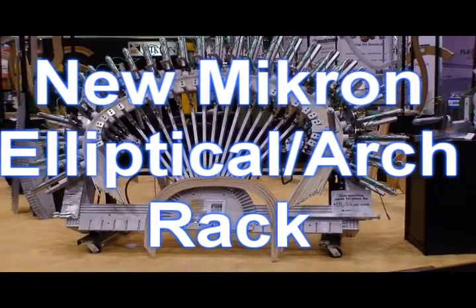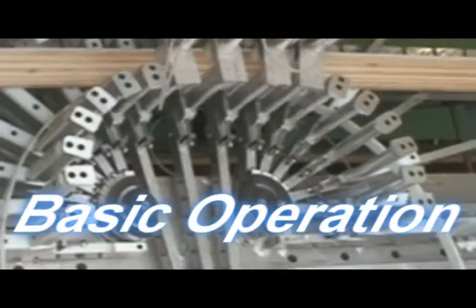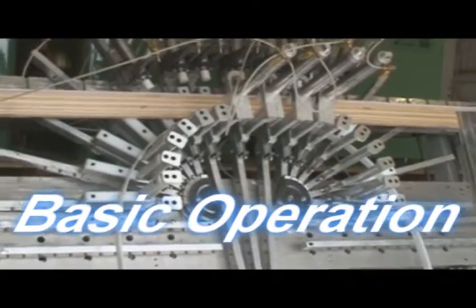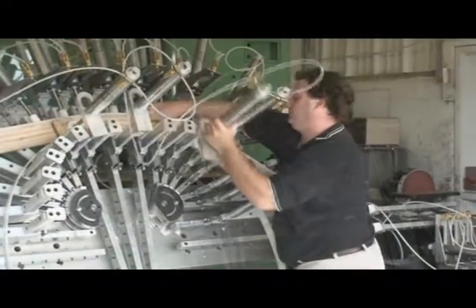Your customers are demanding more complex architectural millwork with shorter deadlines. Micron is here as your partner to give you the most advanced woodworking precision machines to handle all your woodworking needs.